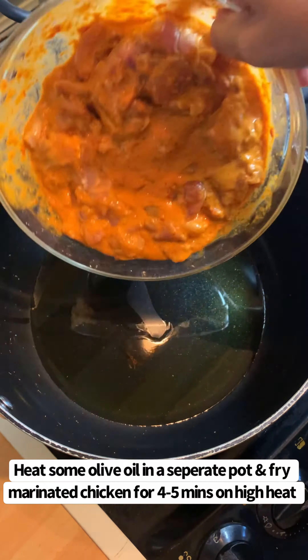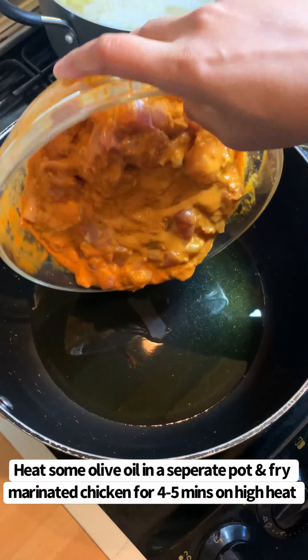Then in a separate pot add some olive oil and fry your chicken that you marinated earlier for around 4 to 5 minutes until it starts to change colour. Then add 1 cup of frozen peas and mix.